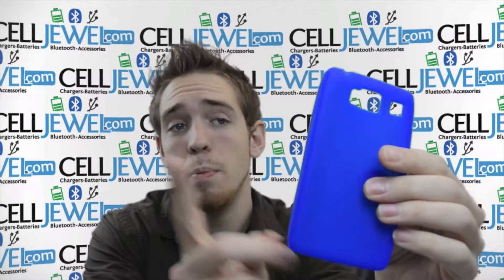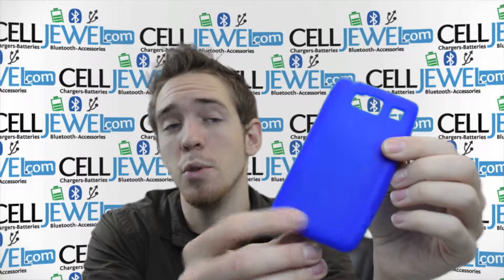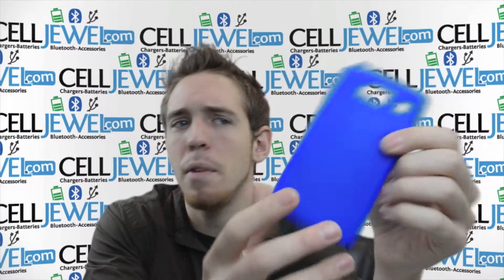I'm going to tell you a couple of the qualities about it. If you're on the YouTube page and you want to buy this case, you can go to the link in the description below and actually purchase this on the Seljul website. If you're on the Seljul website, I'm going to tell you a couple of things about this product.